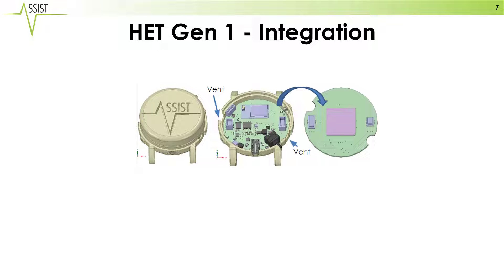Our integration is into the HET Gen 1. You can see here a 3D model of the plastic casing, the motherboard, and the onboard sensors for the standard sensing system.